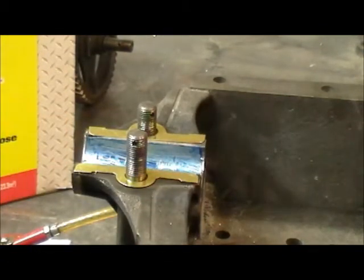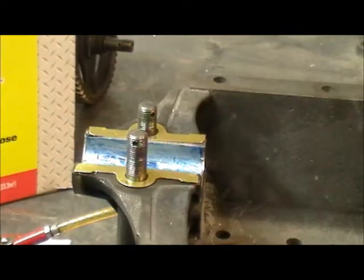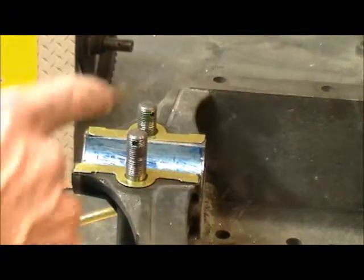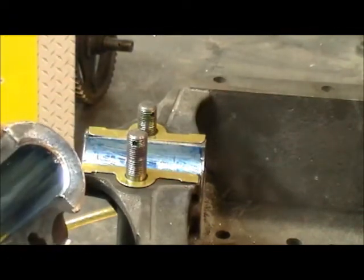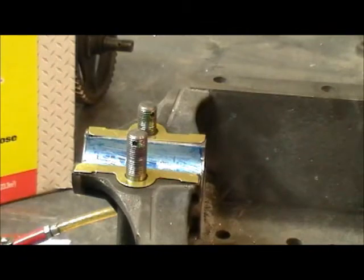I'm going to clean this up a little bit, put it back together, and work this cap down a little bit to get this third main more correct before I start using the Time Saver — because the Time Saver will never take away as much as needed, especially on this edge right here. The Time Saver will not work sufficiently enough to remove that much material.